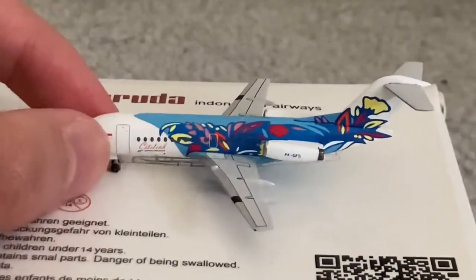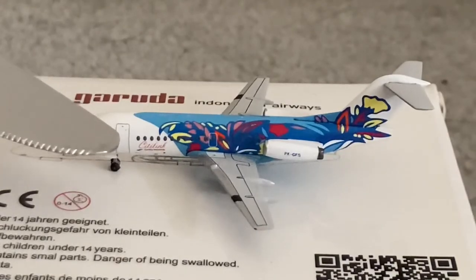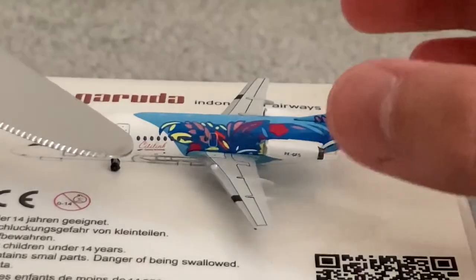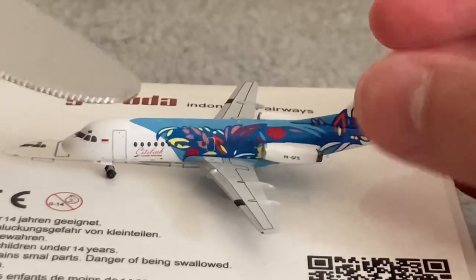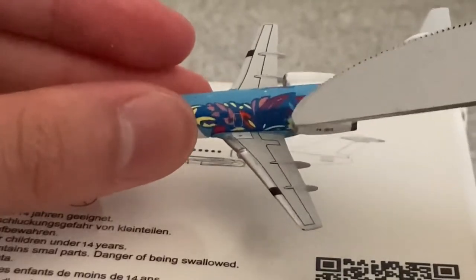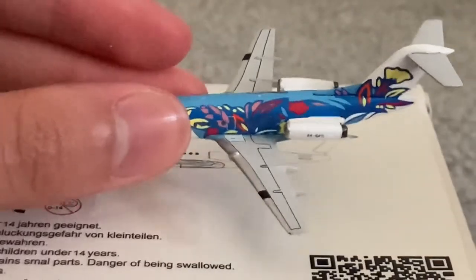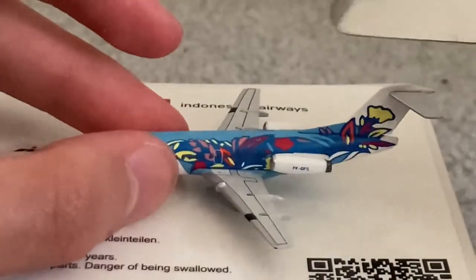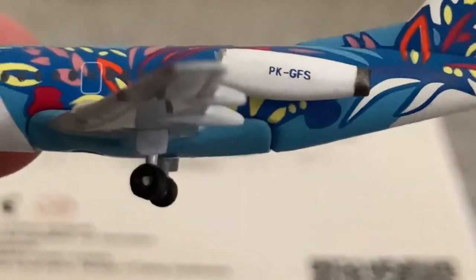Moving her closer to the camera. Cockpit windows, the Indonesian flag, L1 boarding door with the air stairs, the City Link titles with the Garuda Indonesia titles underneath. On top of the wing we have the overwing exit detail. There's a black line here — I believe this helps with de-icing procedures when in colder regions such as Canada and the northwest and northeast U.S. We have the engine with the registration, which is Papa Kilo Golf Foxtrot Sierra.